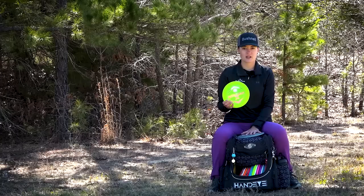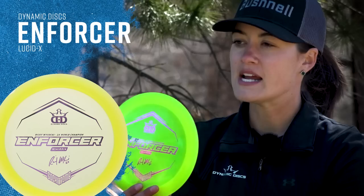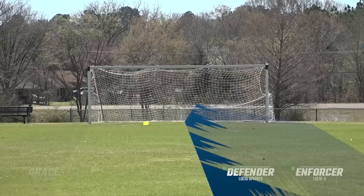Now a step up from my Defender — when I'm feeling a little nervous about the wind, maybe it's super headwindy and I just don't think the Defender will quite handle it, I'm reaching for my Ricky, little bit of a pop-top, Lucid Enforcer. This thing is so overstable — I think it's my most overstable distance driver in the bag where I can still get distance but know it's going to get left. I'm really loving this one for super overstable forehand approaches. It's just beefcake. Very trusty, and shout out Ricky.